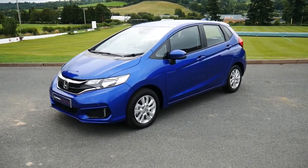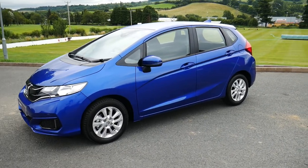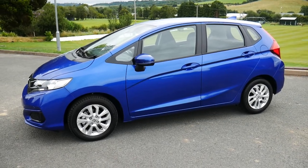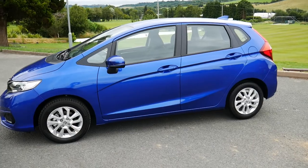Hello and welcome to JT's in Newtown. Today we're going to be having a look around this 20-plated blue Honda Jazz SE manual. This particular vehicle will come with the remainder of its three-year Honda warranty. We also offer great finance on this vehicle through hire purchase and PCP.